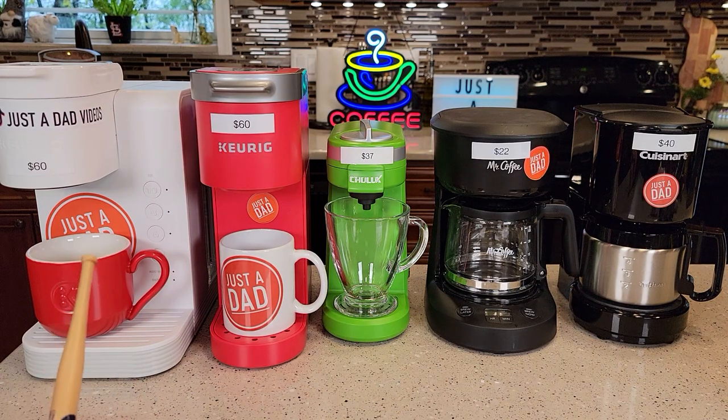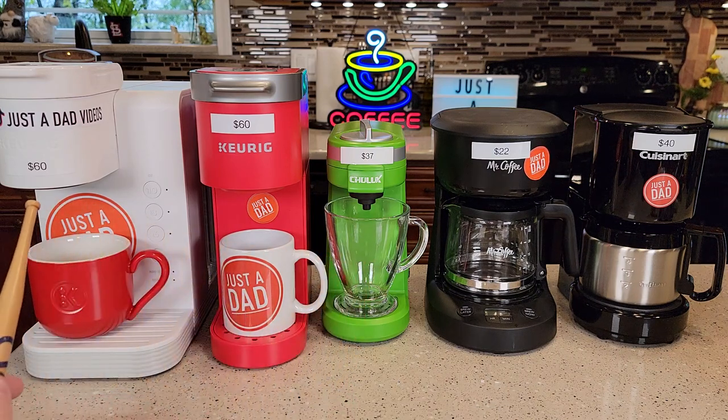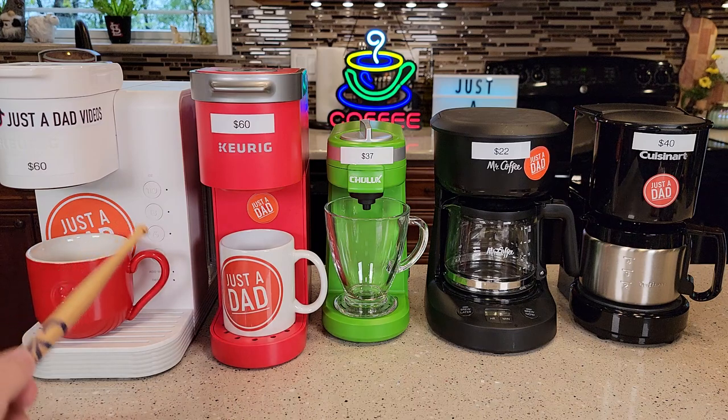Let's start off with the three coffee makers — they're called single serve coffee makers. The first two are Keurig and then we've got a Chulux. This is from Walmart, this is the Keurig K Express Essentials, it's $60. It comes in about four colors: black, white, red, blue. I really like this white one — you can decorate it with your own stickers.